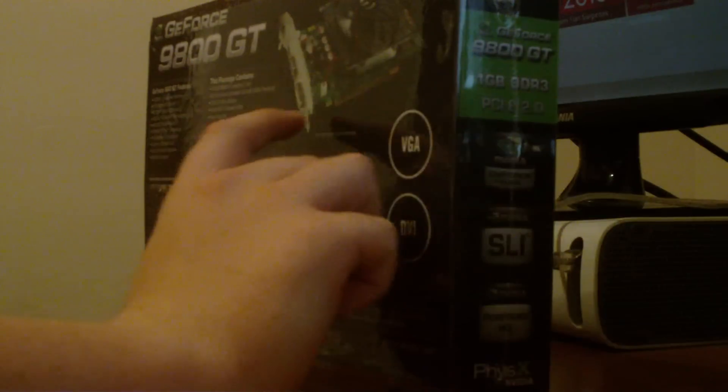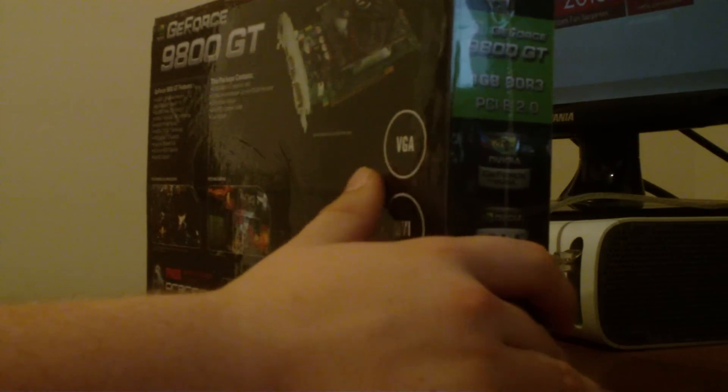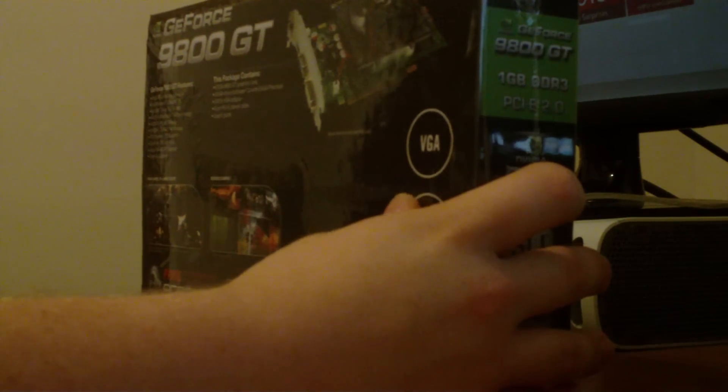So it says it contains the graphics card, the driver software — don't ever use the CD software, just go to the website and download it — a DVI to VGA adapter, and a 6-pin PCIe power cable.